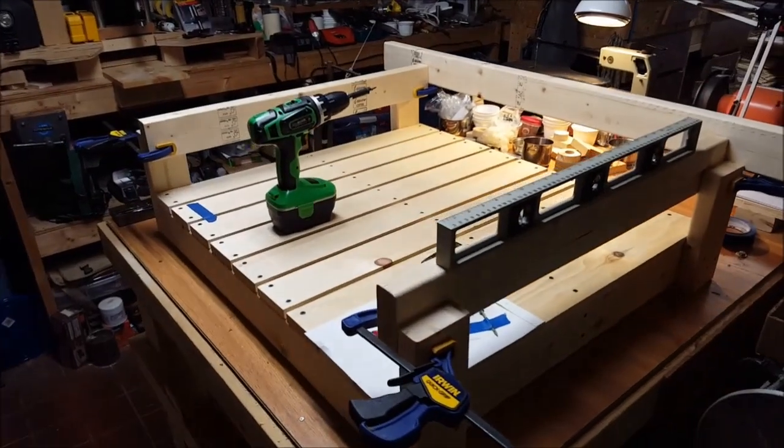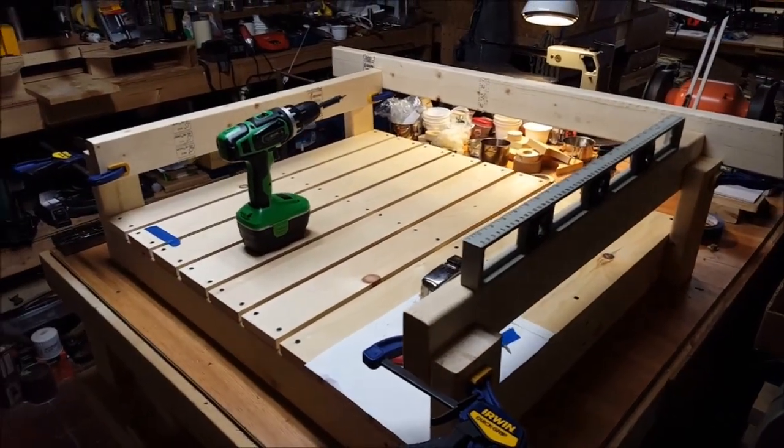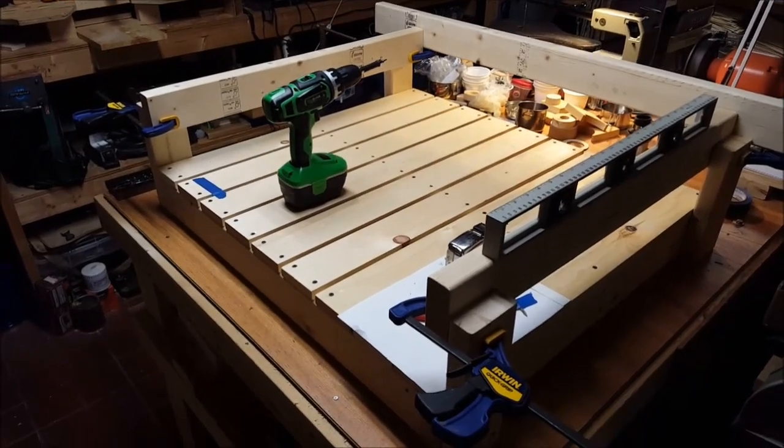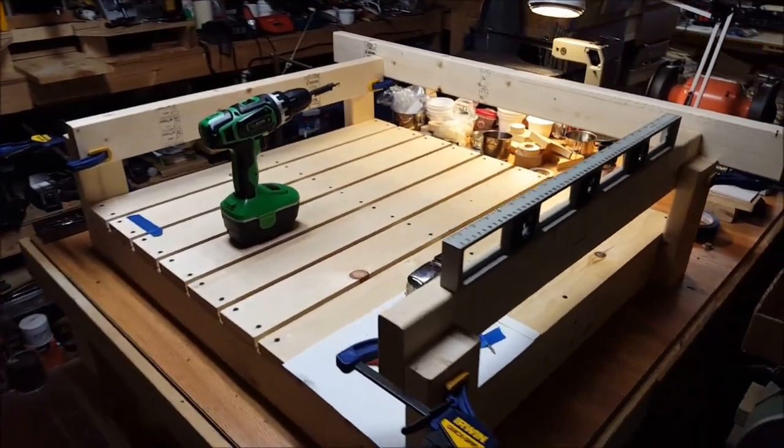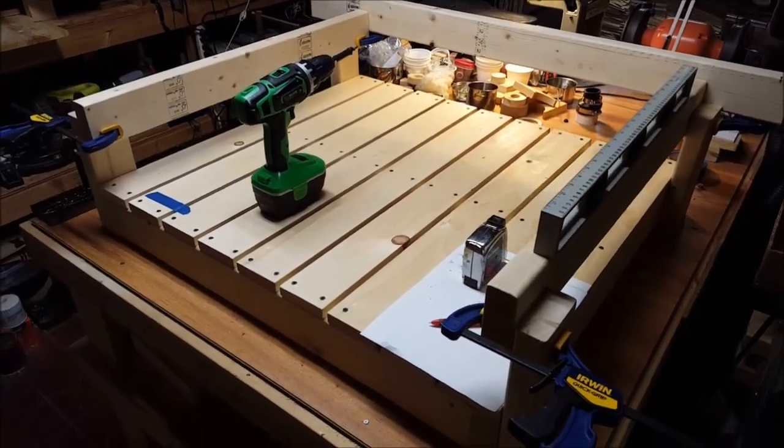Stick around for future videos — we've got a Sol Silvia CNC machine in process. As cool as the 3040 CNC is, it's a little on the small side. So we're going to make a big one. See you next time.